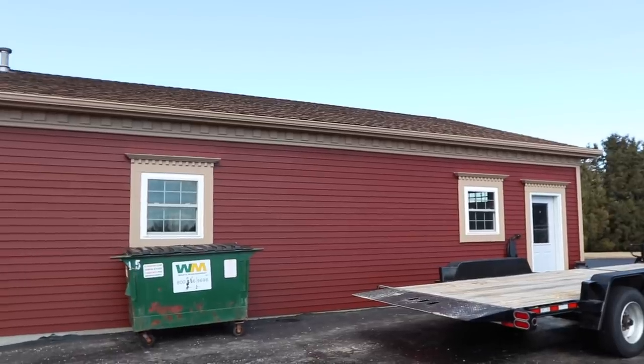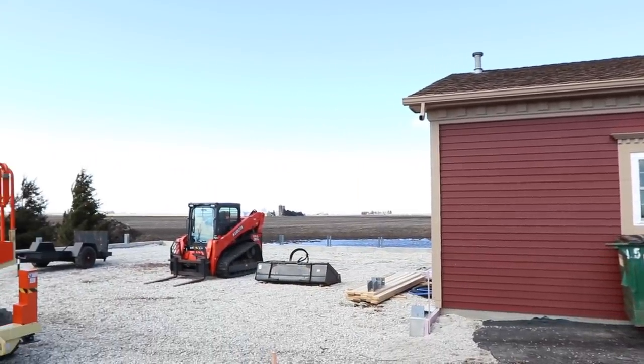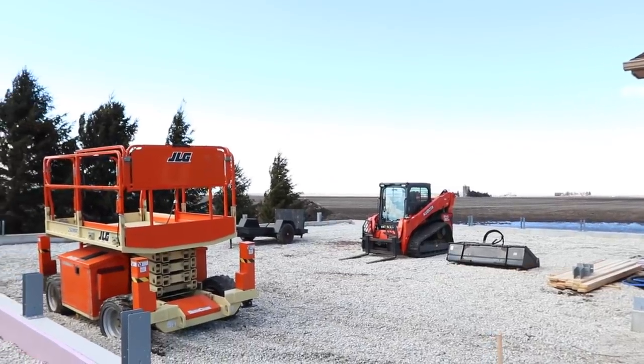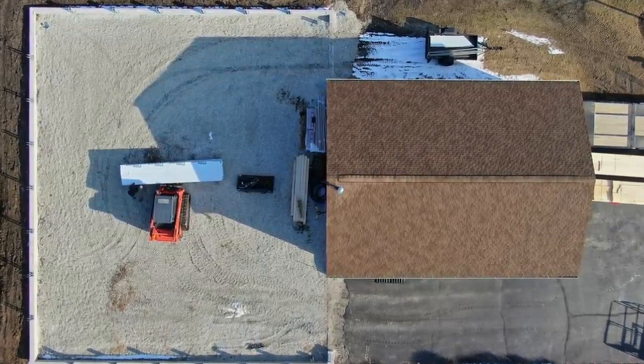Hey, what's up guys? We are back and we've got another build series. What's going to be great about this series, and I think what will be interesting and maybe educational, is that we're going to be attaching our building to this existing structure. This is like a garage - stick frame, shingles, wood - and we're going to be putting our post frame package right up against it and attaching it. That obviously adds another level of difficulty and we've got to take a little bit of extra steps.